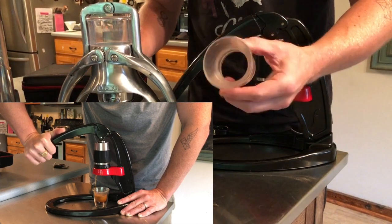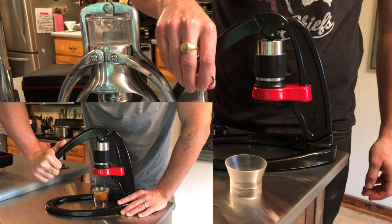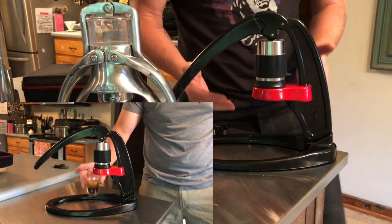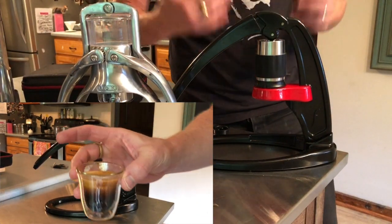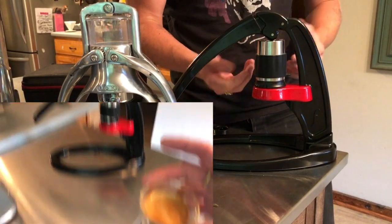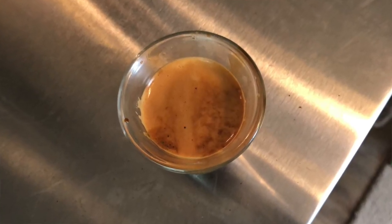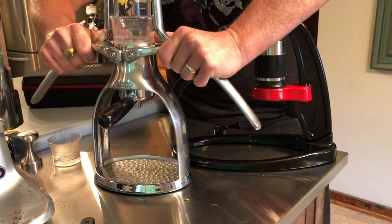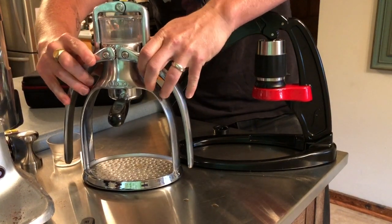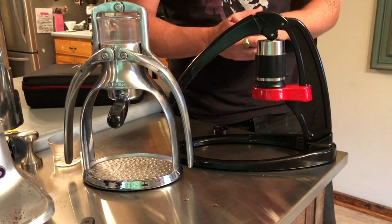So it's a similar operation to The Rock but you only have one arm to pull down, and it produces your shot below. Some cool accessories that were included: this funnel that goes right over the portafilter basket, and I also got the stainless tamper which is a great upgrade as well. What I like better about The Flare is that it seems to produce more consistently great espresso shots. I think it's partly because you can preheat it — The Rock is very difficult to preheat since the water chamber is plastic, so the temperature consistency of The Flare is much better.